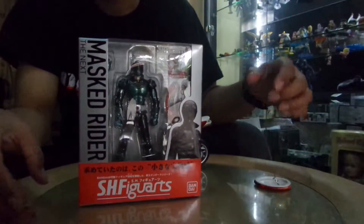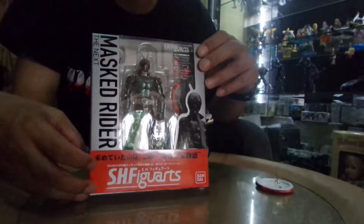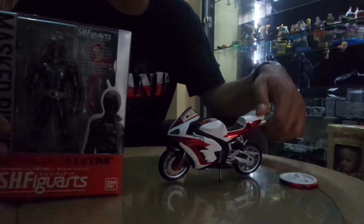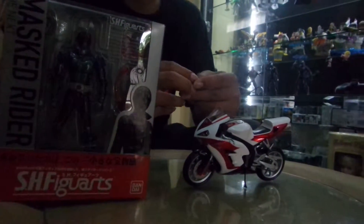Hello, welcome to the unboxing of HH Figuarts Masked Rider 1, next movie version. And here I also have the bike, which is Cyclone from the movie version, which is an actual modification of the Honda CBR 1000 RR Fireblade.